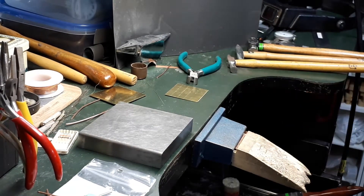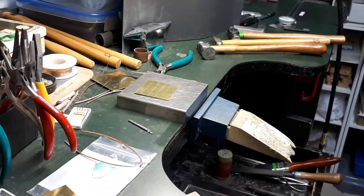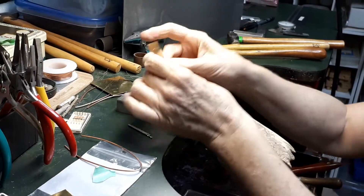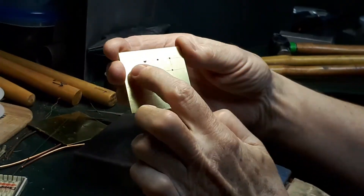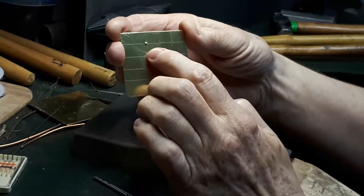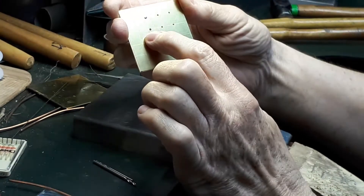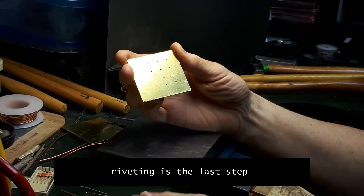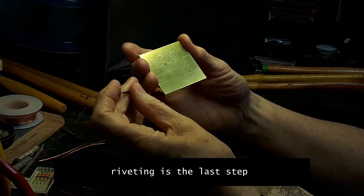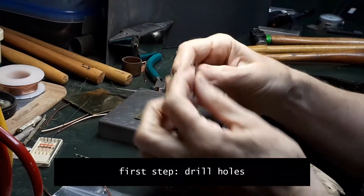For this practical exercise, you need to make at least 10 rivets. The first step would be to drill holes where you will insert a section of copper wire — that's the rivet. The wire doesn't need to be annealed because it is copper, which is a softer metal. For an actual project, the piece would be completely finished and riveting would be the last step, so it has to be done very carefully to avoid damaging your piece.